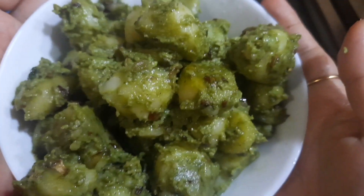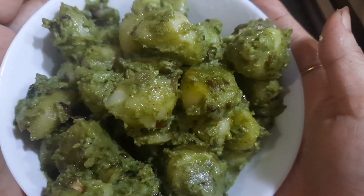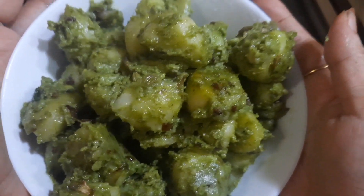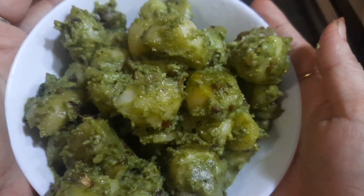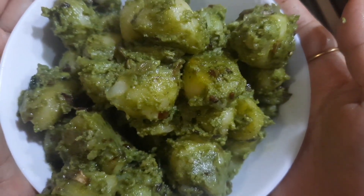Steaming hot, delicious Andhra spicy potato is ready! I hope you'll all try out this recipe. I'm very confident that once you try it, your kids are going to ask you to make this every week — it's such a delicious recipe. Please try it and share with your friends and families. Have a lovely day!